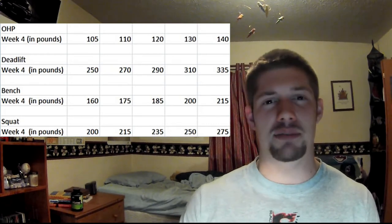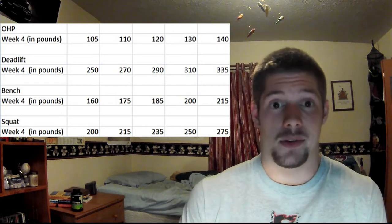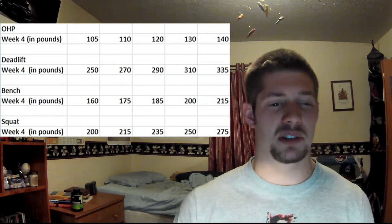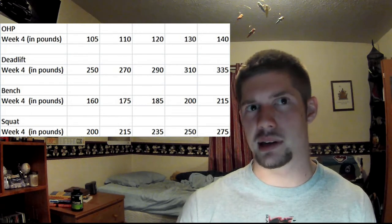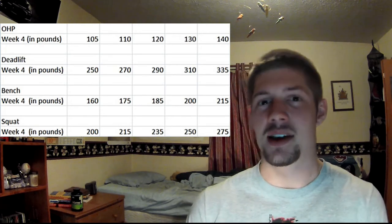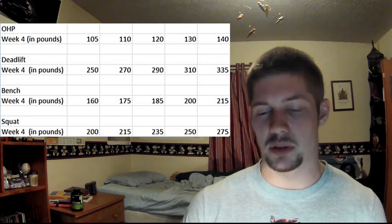So that's week four numbers. Everything went up, I didn't have any problems — nothing like that. This program is really working so far. I haven't really built up to a weight I haven't gotten before yet, so we'll see how that changes things. But so far the weight's going up and I'm feeling pretty good.